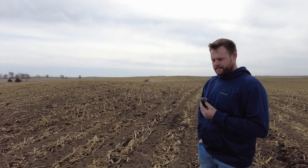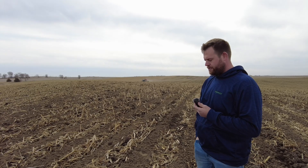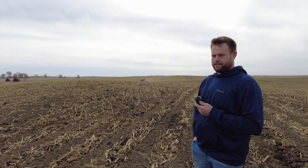So he is running a variable rate on the strip till bar here. Was that all inputted through Deere? Yes, all through his John Deere display in the cab, and then brought over onto the Fendt.